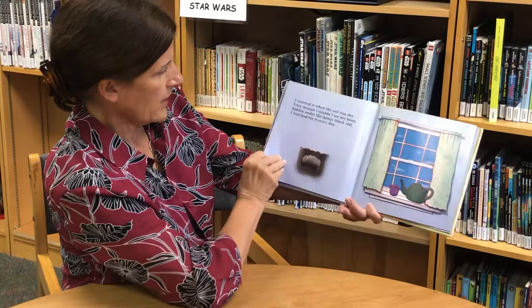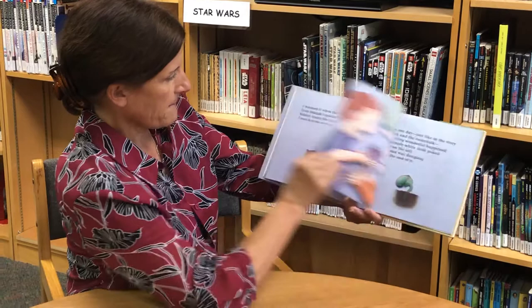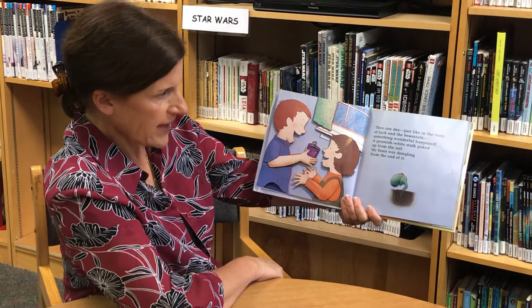I filled a paper cup with black potting soil, then laid my fat wrinkly bean in the cup and covered it with soil. I watered it when the soil was dry. Even though I couldn't see my bean hidden under the damp black soil, I watched for it every day.